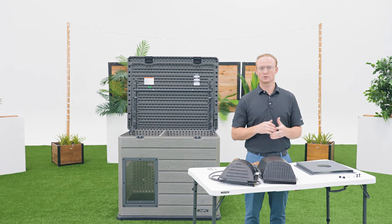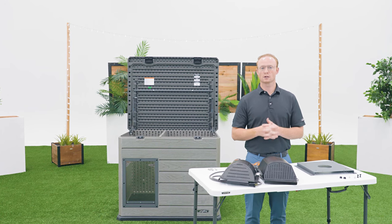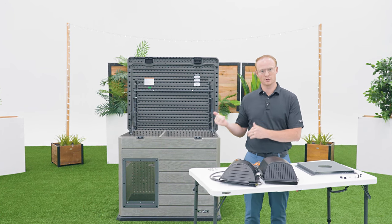Welcome to the Lifetime Assembly Channel. My name is John and today we're going to go over everything you need to know about adding a heater to your doghouse.